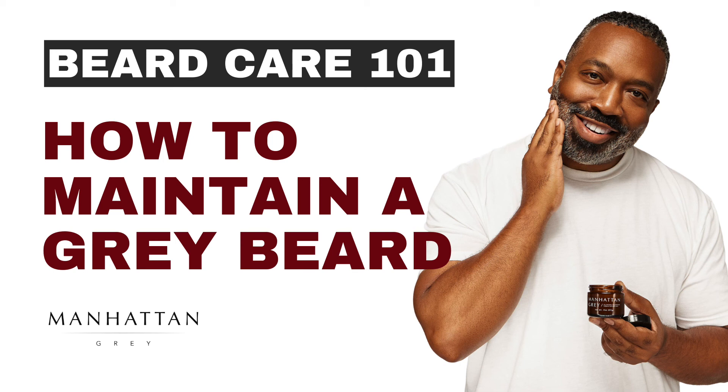Trimming your beard also alleviates split ends, which over time can lead to breakage and possible hair loss. No matter the length, maintaining your beard is a breeze once you have the routine and the right products. Manhattan Gray is here to help you with both.